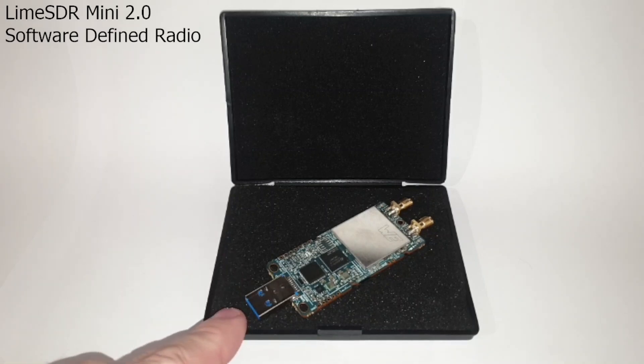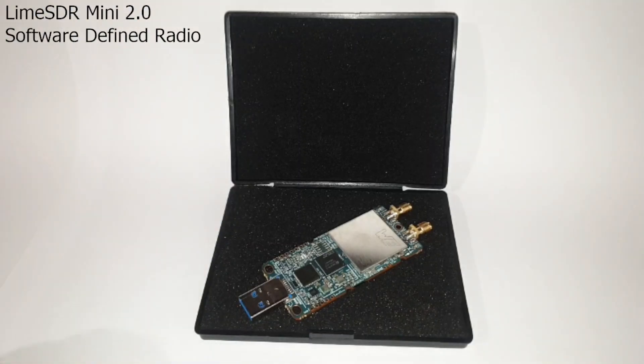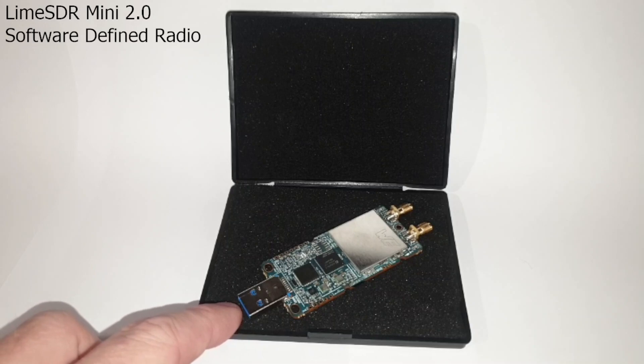The black foam-lined flip case the Mini 2 is sitting on is the enclosure it ships in, contained inside an anti-static bag — really nice. The actual board is quite small in size. Here is the obligatory beer can for size comparison — very small. It has a USB Type-A male port on the front, blue coloured on the inside of the connector, indicating this is a USB 3 port.